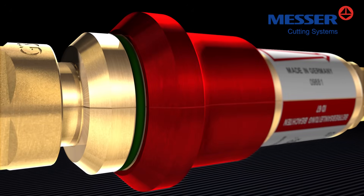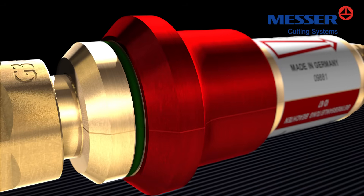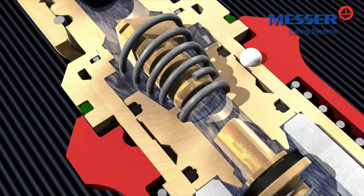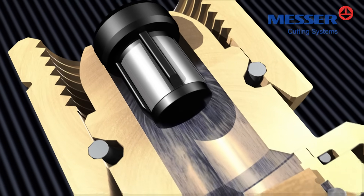The green collar shows free flow, indicating the safety device is operational. An additional dust filter protects the gas non-return valve against contamination, thus ensuring long service life of the safety device.